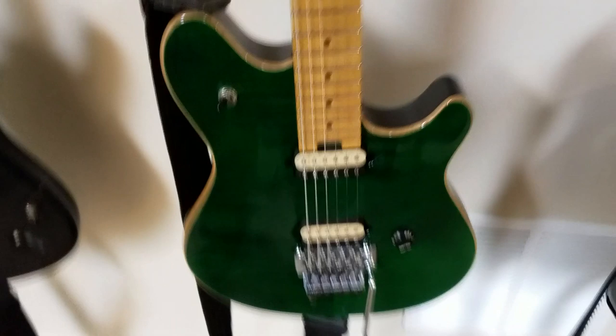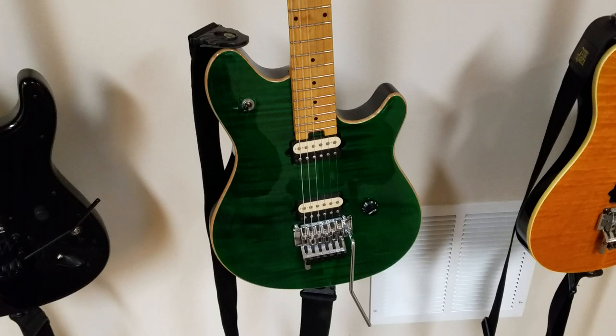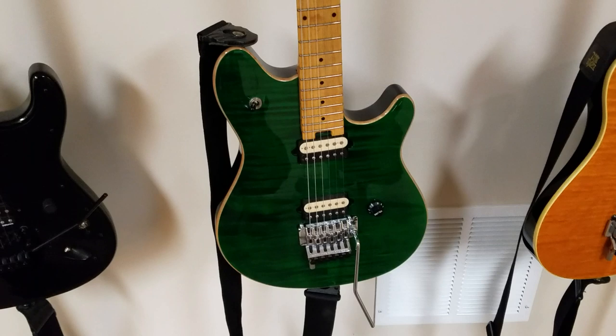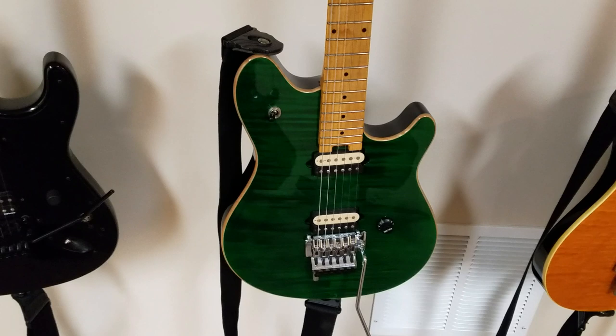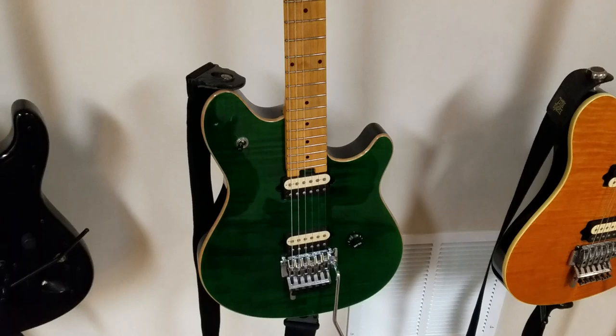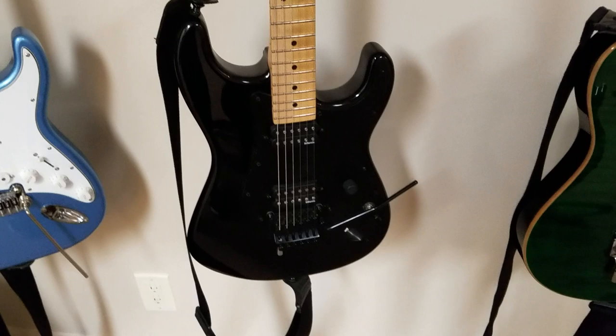Next guitar is a used 2000 PV Wolfgang — kind of a hard guitar to find. It's a flat top in emerald green, which is also a hard color to find. Just a great guitar. It's a little bit of a different feel than the Axis — a slightly wider neck, and I think it's also a flatter radius. The Axis is I believe 10 inch; these I think are 15 or 16 inch radius. Very comfortable, great guitar, great pickups. It's too bad that PV doesn't make any guitars like this anymore.